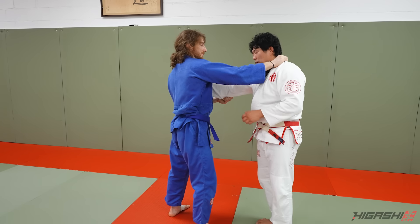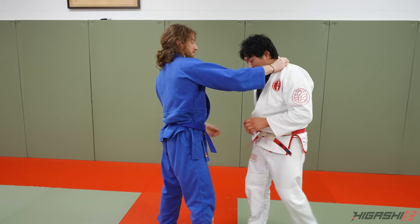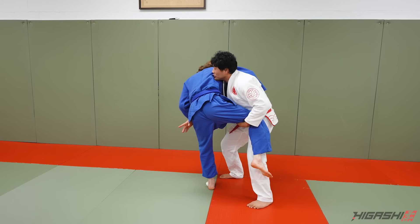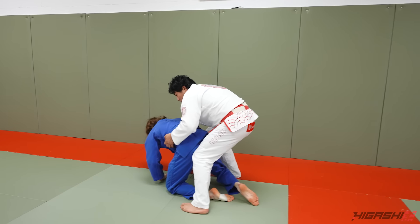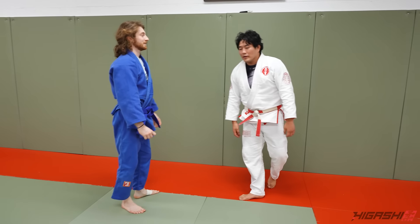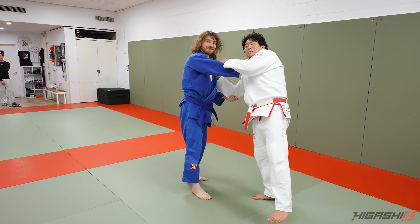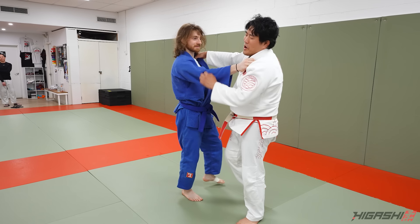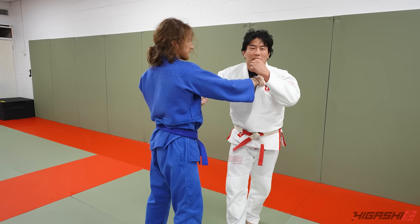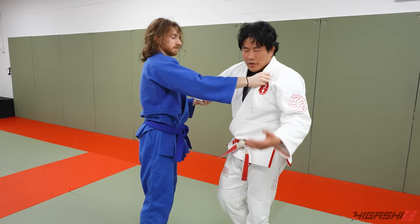He submitted everyone. I scored one point on him — it was a regular high crotch. It was pretty good though. He beat me pretty good, like 10 to 1 or something. But I did get him: he came from the collar, I came here, I ran it, and then he went to his hands and knees — which is one point in Sambo. So I did get him there once, and then he destroyed me.